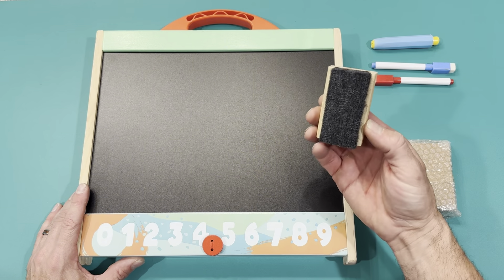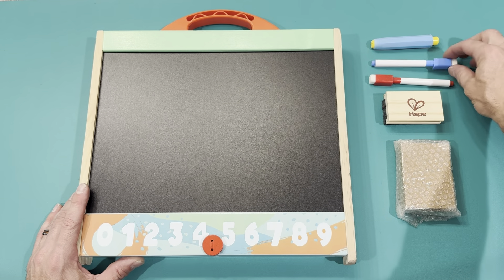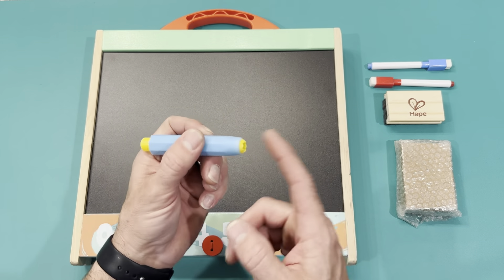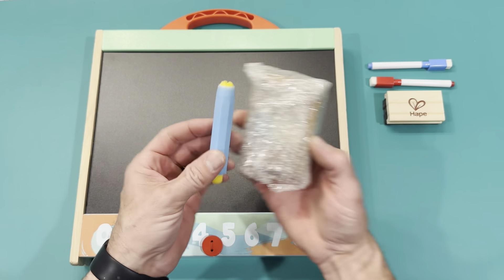You can see here's the eraser, you have your dry erase markers with the erasers built into the cap, and then this is your pin to hold your chalk so it's not getting your hands all chalky — chalk's in here.